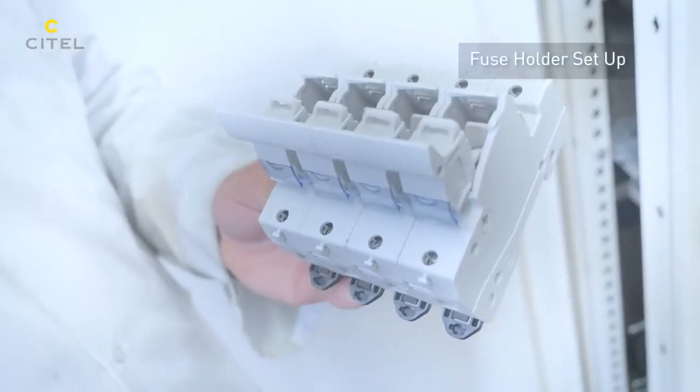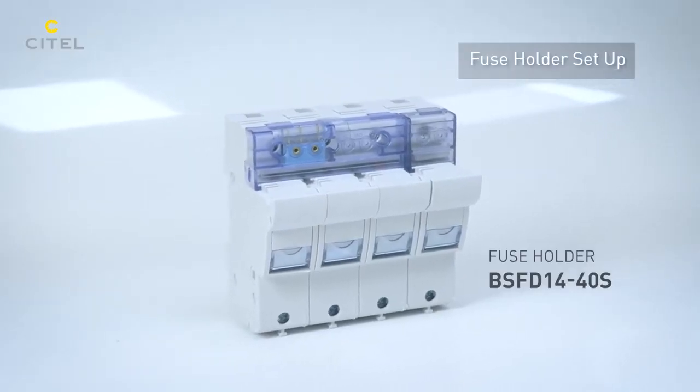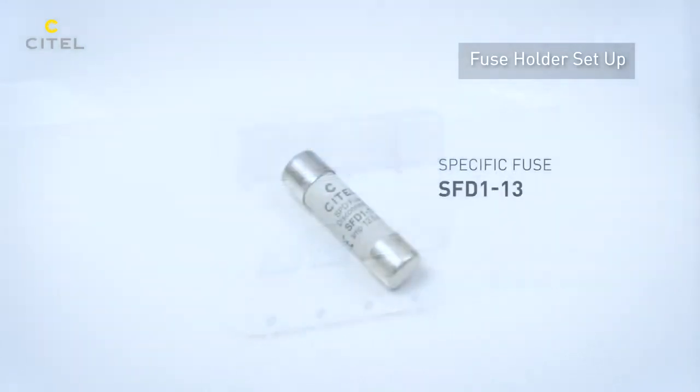For this reason, we will associate in the SPD branch the Cytel BSFD disconnector equipped with the SFD-1-13 fuses.